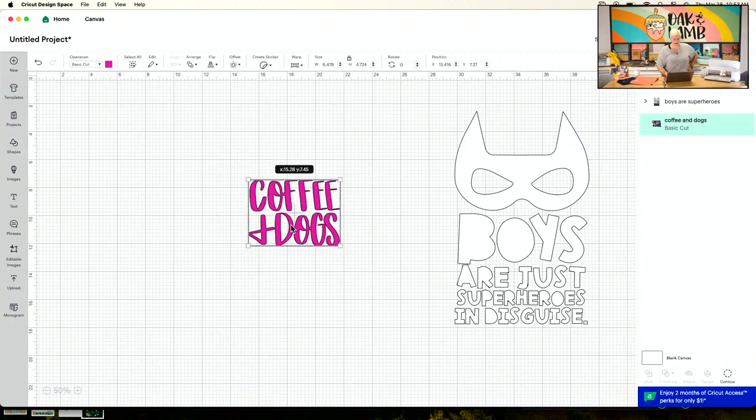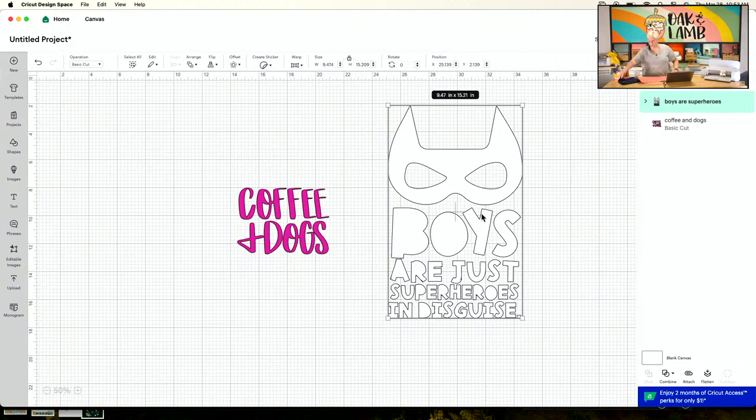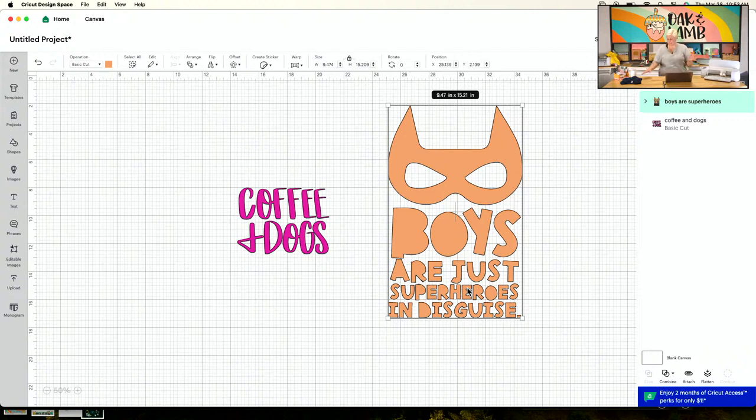I like to make my cut files in Design Space match the colors I'm using. Now we have to size, which is arguably the most important part. For example, if we're sizing 'Coffee and Dogs' for a nine-by-nine photo frame, I'd take a square, make it nine inches in Design Space, bring my cut file over, click arrange and bring to front, size the cut file to fit, then delete the square. But for things you can't size that easily, get out your measuring tape.